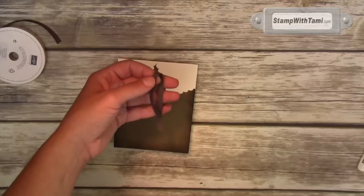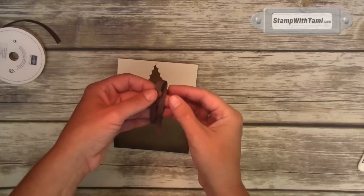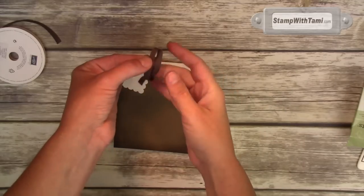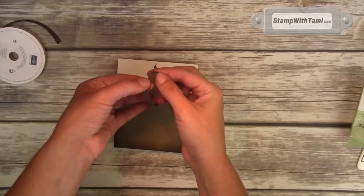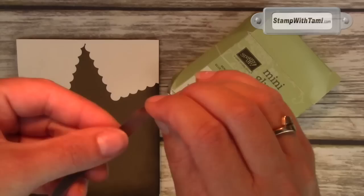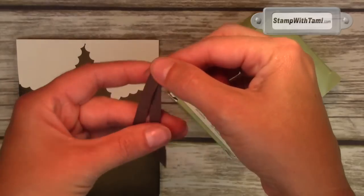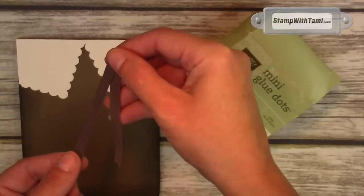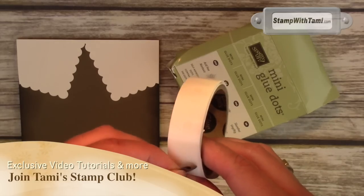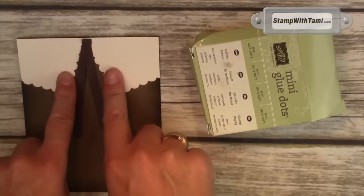So this is Stampin' Up's Early Espresso Cotton Ribbon. We're actually doing the exact same thing with the ribbon here that I did with the ribbon of hope on my breast cancer booby box video — that is simply folding it in half and putting just a little bit of adhesive in the fold. Just stick a mini glue dot right to the middle and then fold it in half, and then you have his little tie. A glue dot sticks that to the center of his little collar.